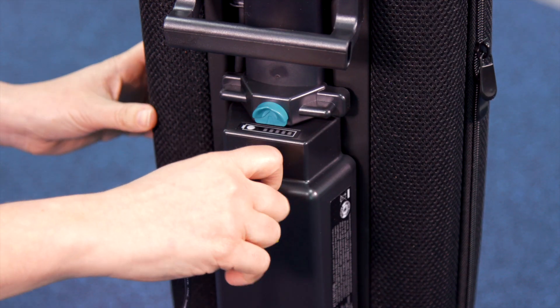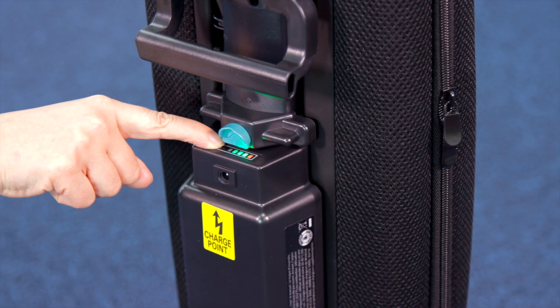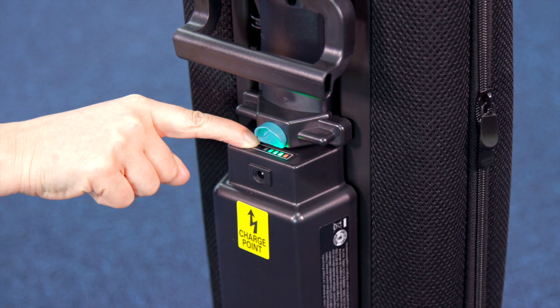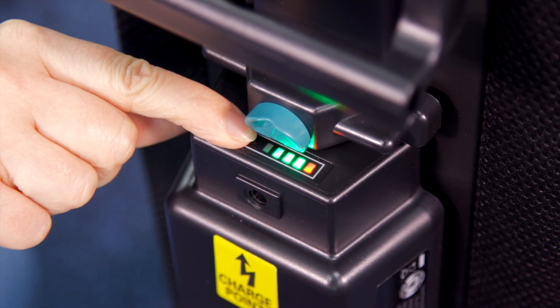Always unplug the charger from the charger point before use. The battery life display is situated at the back of the machine. Press the button on the battery to illuminate the LED lights. When the battery is fully charged, there will be four green lights and one red light showing.